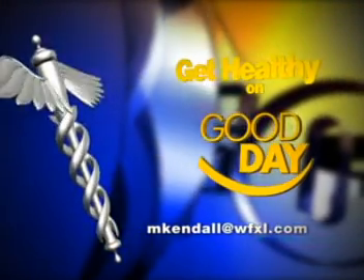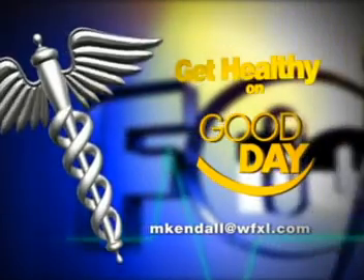Do you have a health or wellness question? Email me at mkendall at WFXL.com. Melanie Kendall, Fox 31 News.